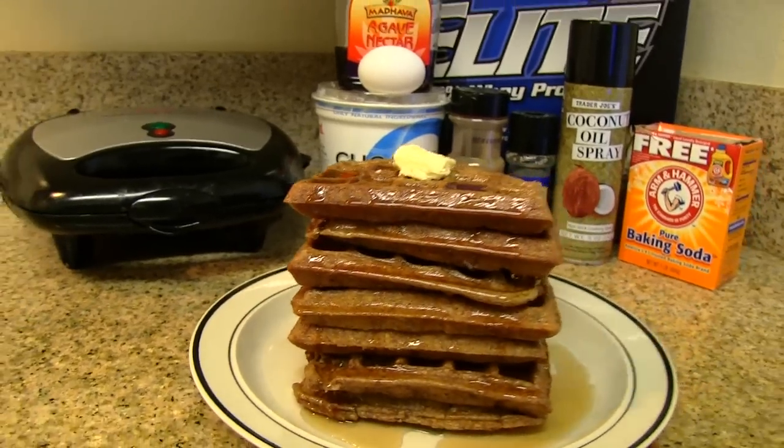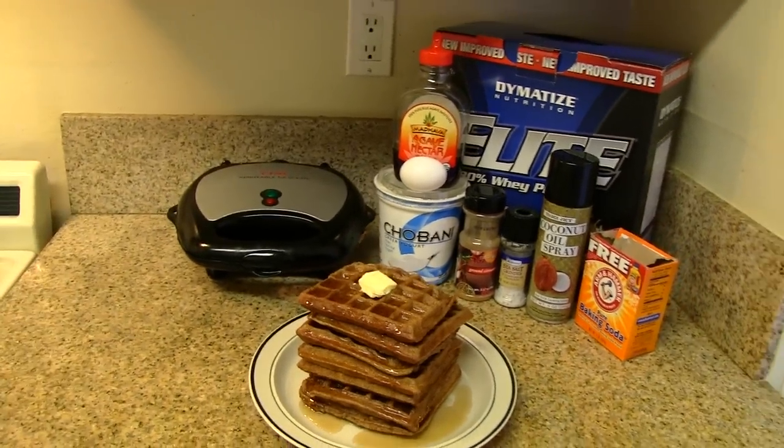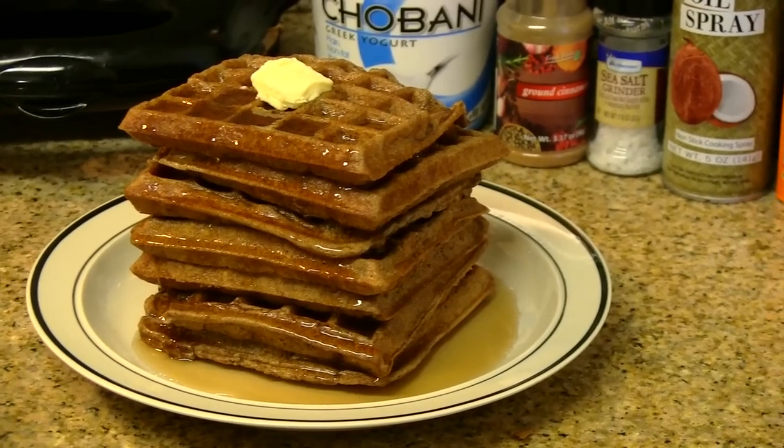And here we are. Now you may notice that's a buff dude sized portion because we double our ingredients. More waffles, more muscles. Buff dude style.